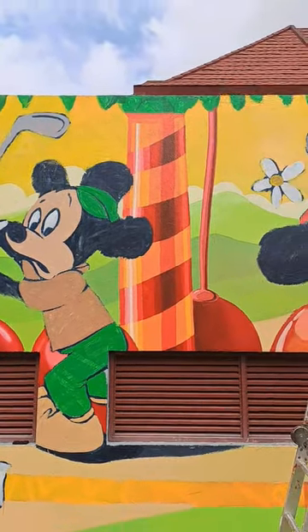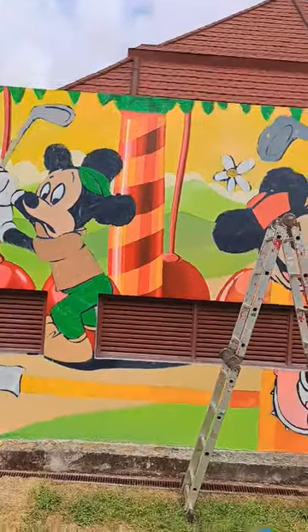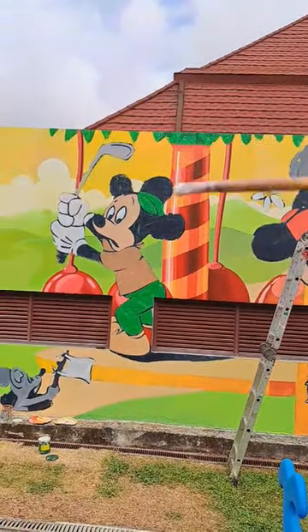So you see that? Mas nabuhay yung pole when you actually put just that wide line.